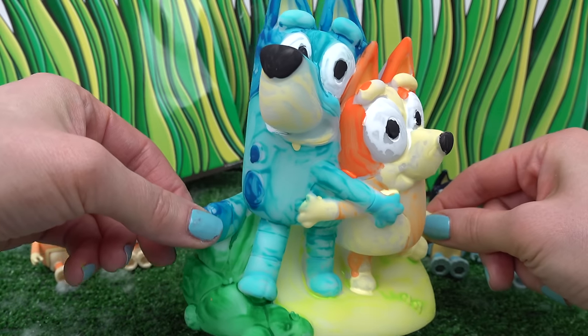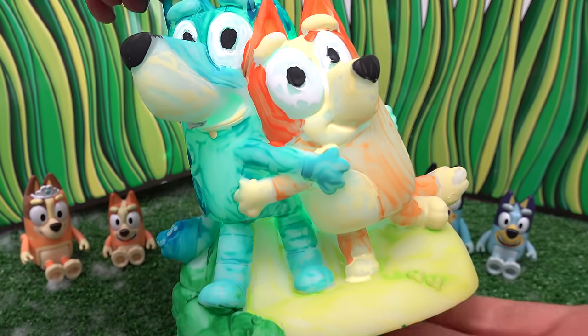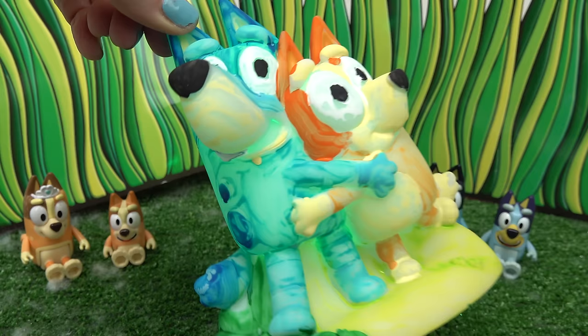All right, here is our Bluey and Bingo nightlight! I gotta say, we hit the colors spot on. Now we get to turn it on and see all the colors light up! I'm in a dark room — let's go ahead and turn it on. Oh my goodness! Whoa, it goes from like really blue — oh look at the orange light up! That is so cool. We've got green, yellow, and then back to blue. Oh we've got the green again and the blue — that is really cool, so many fun colors!